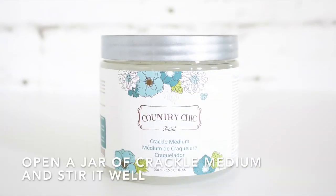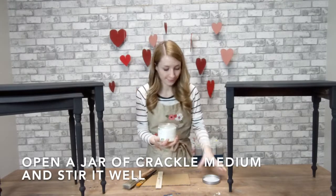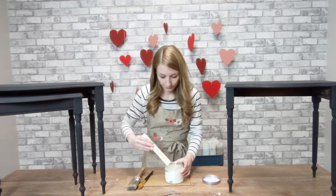Okay, so my base color is nice and dry. It's time to add a crackle effect. Stir, but don't shake, or you might end up with air bubbles in your finish.